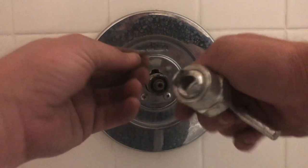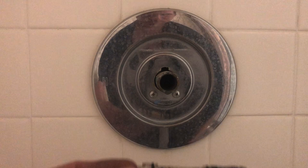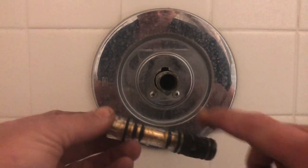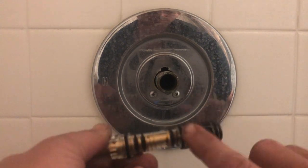Once you remove this cartridge, you're going to want to make sure that you flush the valve out. It's really important that you flush the valve out. I was able to get the cartridge out rather easy with a pair of pliers on my second attempt. Now that this is out, go down, turn the water on and off to the house a couple times, and that will flush this valve out.